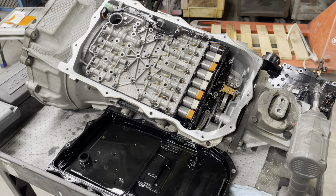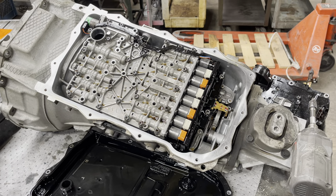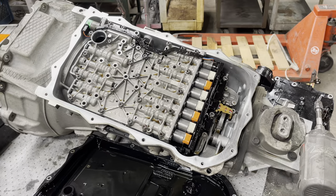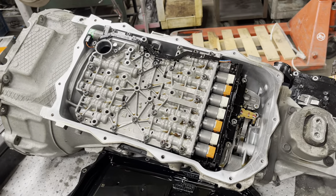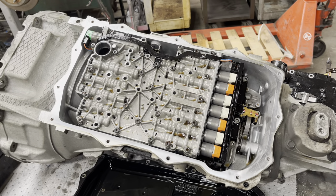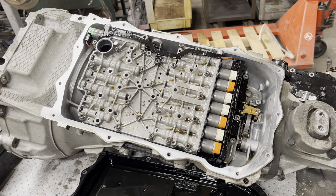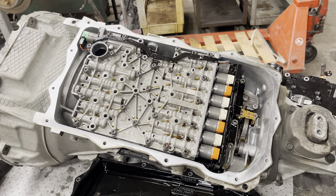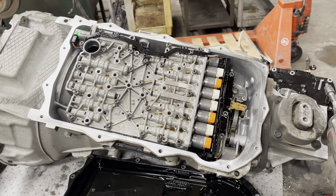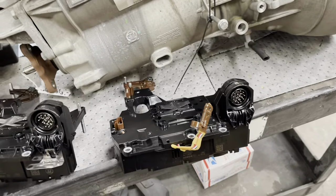Todd here with Jeep Speed Shop. Here we have 8-speed 101. This is a 845. I have a 300C car, rear wheel drive. The reason being is we've been having a run of issues with transmission valve body computers on getting them reinstalled. So here's the deal — we're going to show a couple valve body computers that are no good.